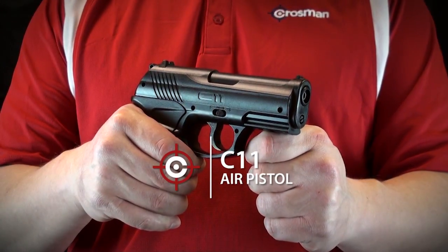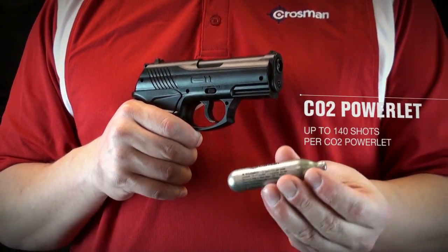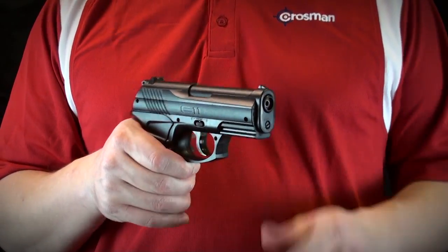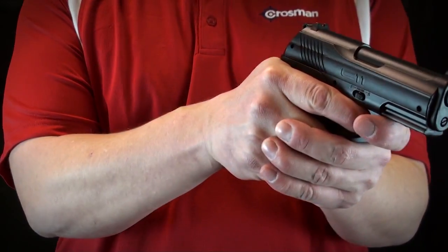The C11 pistol from Crosman. It's a CO2 powered air pistol that shoots Copperhead BBs. The air pistol combines handheld comfort with quality components at an affordable price.